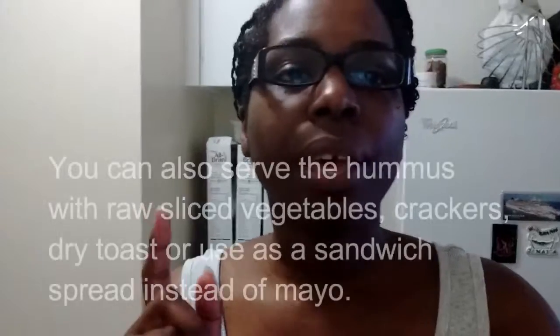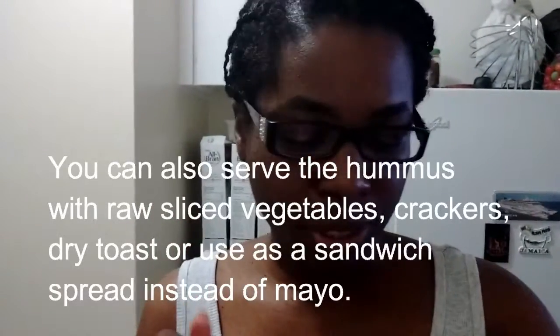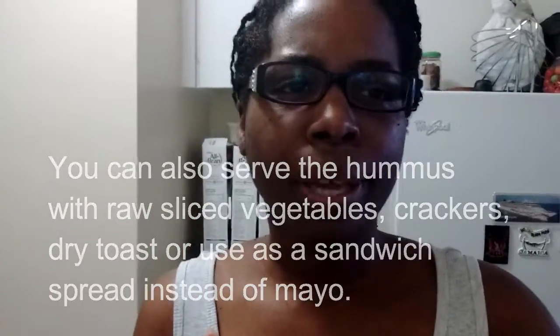Today I'm going to show you probably the quickest recipe I've ever shown you guys. I'm making hummus, or chickpea spread — call it what you will. I'm making it because I have a whole bunch of tortilla chips to eat. If you can't make it yourself, you can always just buy it.